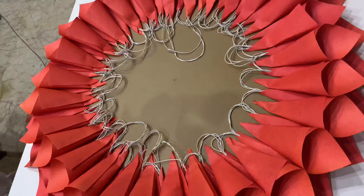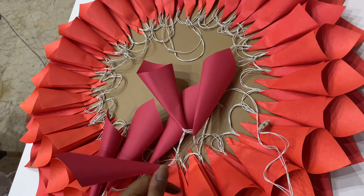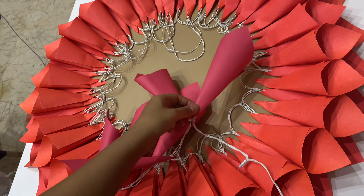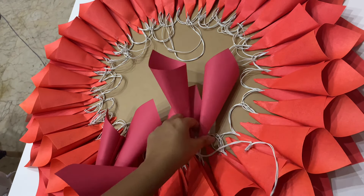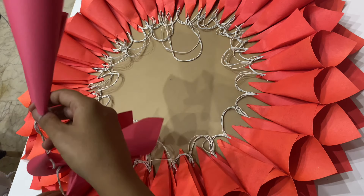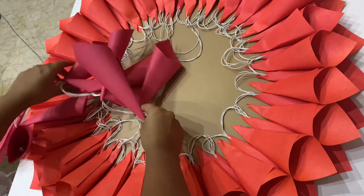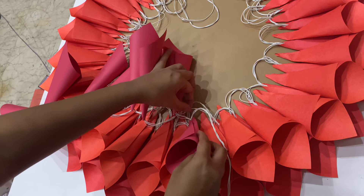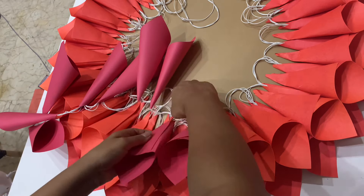Once the second row is completed, start doing the third row. I'm using pink paper for the top two rows — you need a total of 52 pink cones. I'm using another string lights for the top two rows. Same as the first string, leave some wire and start pasting the cones, lifting the wires as needed. Continue until the end of the row.